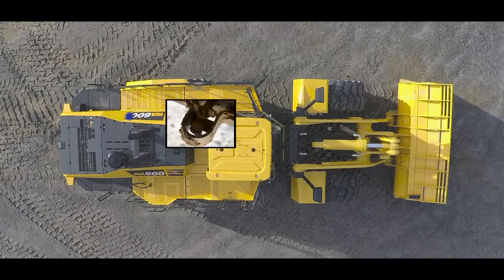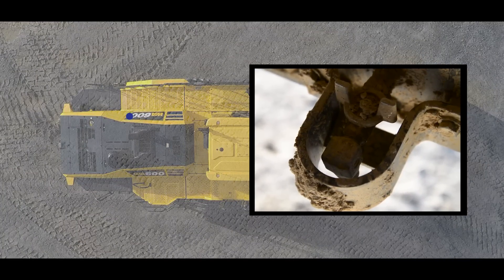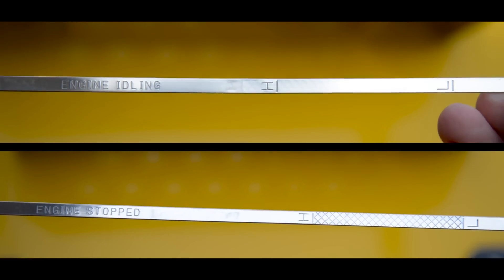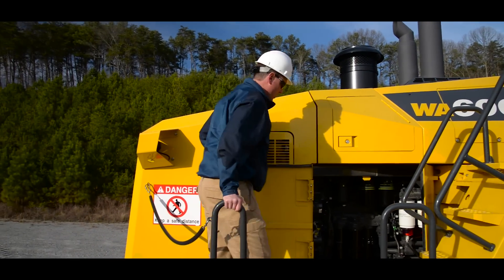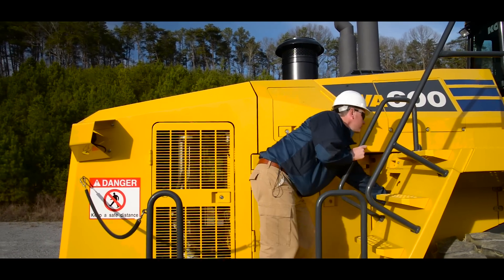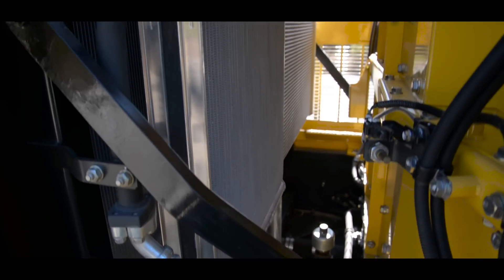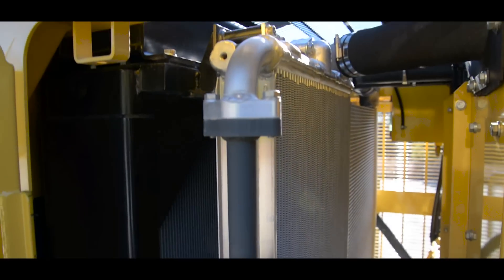There is also a sediment drain valve for the fuel tank located on the inside of the left rear tire. We also have one fluid to check and that's the engine oil. If everything checks out, we're ready to move on to the next compartment, where we'll perform the same inspection as the other side, with the addition of checking the air restriction gauge located right here.